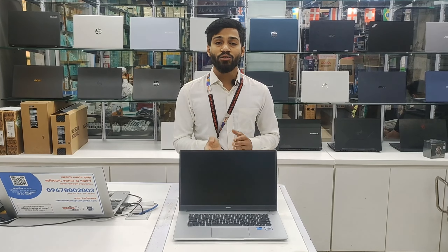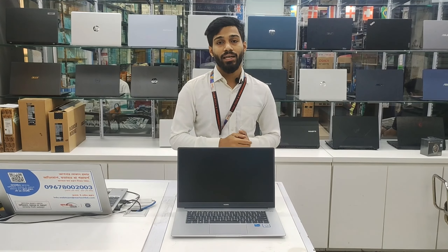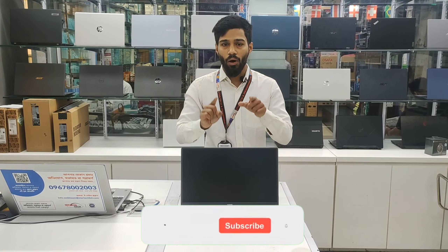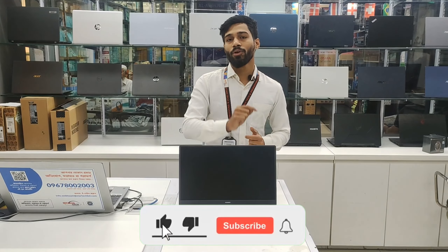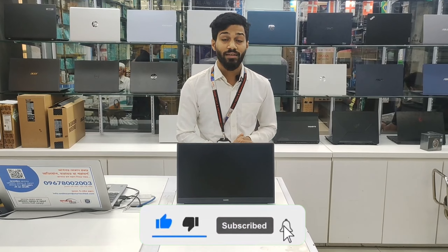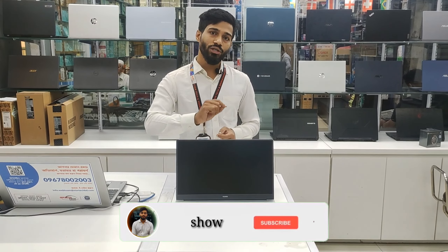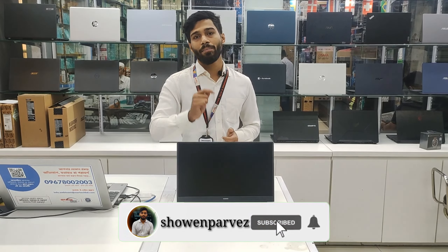We have 8GB and 300MHz RAM. If you want to update it, you will need to upgrade it. The looks, outlook, and design are all similar to MacBook and MacBook Pro. We have 8GB RAM and 256GB storage, and others also have 8GB RAM, but you may need to update it.